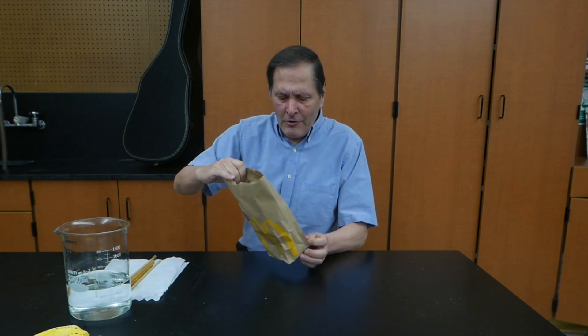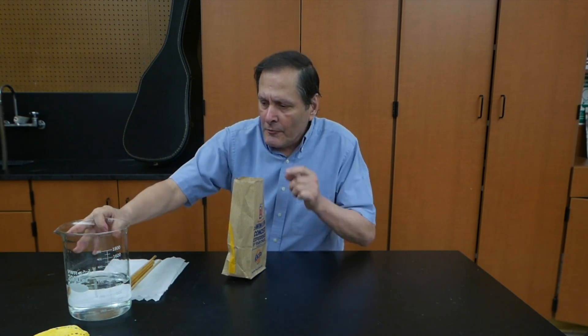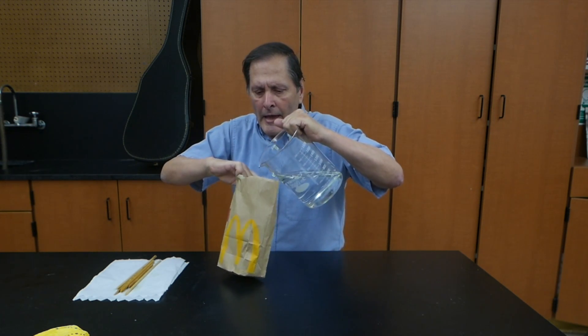Hello, I'm Roosh Annie and today in Homemade Science I have a special demonstration just for today. On my way here I stopped at a fast food restaurant and got a bit to eat, and I thought I'd try a demonstration with the bag that the food came in. I have quite a bit of water here — about 800 mL — and we're going to simply pour it into the bag.